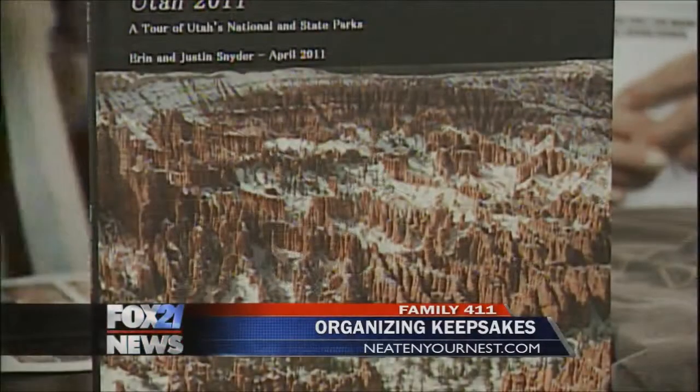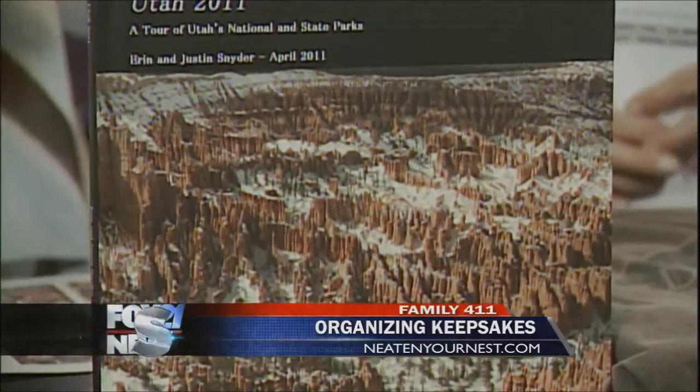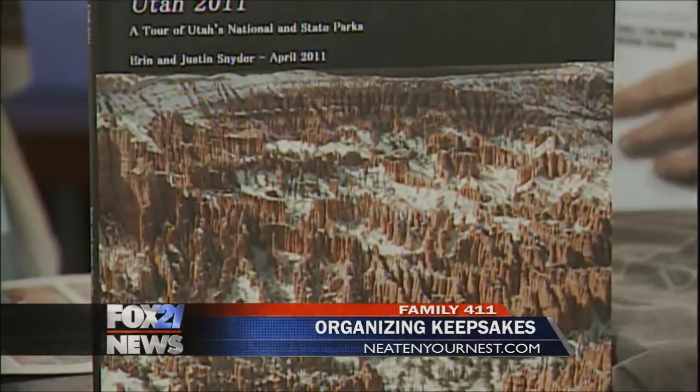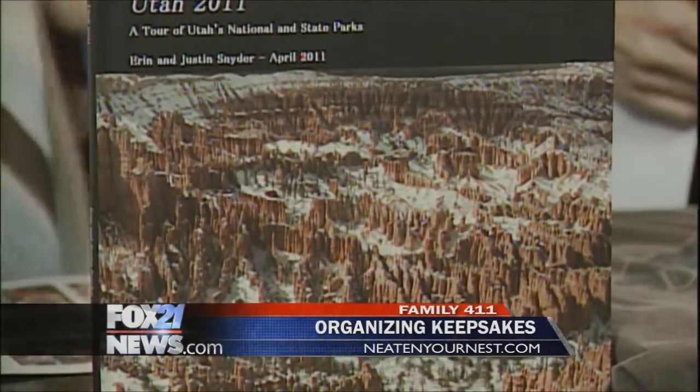A lot of people still do scrapbooks, but most people are going digital. I do a lot of these books — they're great to do by year, by occasion, or by child. They're easy to make on the computer and have a thin profile, so you can store a lot of them without taking up too much space. It's a great way to actually be able to look through your photos. Old photos can lose color, so this is a great way to keep them vivid. And you can make copies for your family, too.